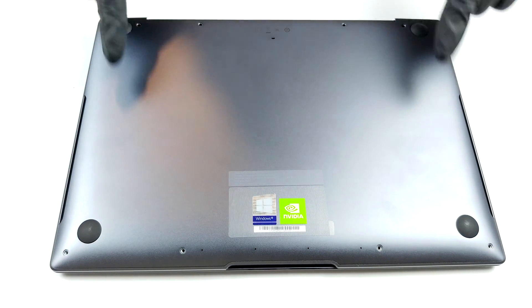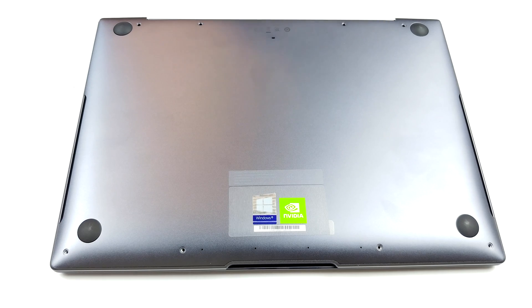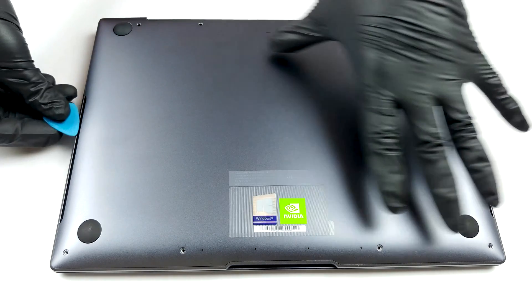Hello, this is Laptop Media, and today we will show you how to open the Huawei MateBook X Pro and what's inside of it.